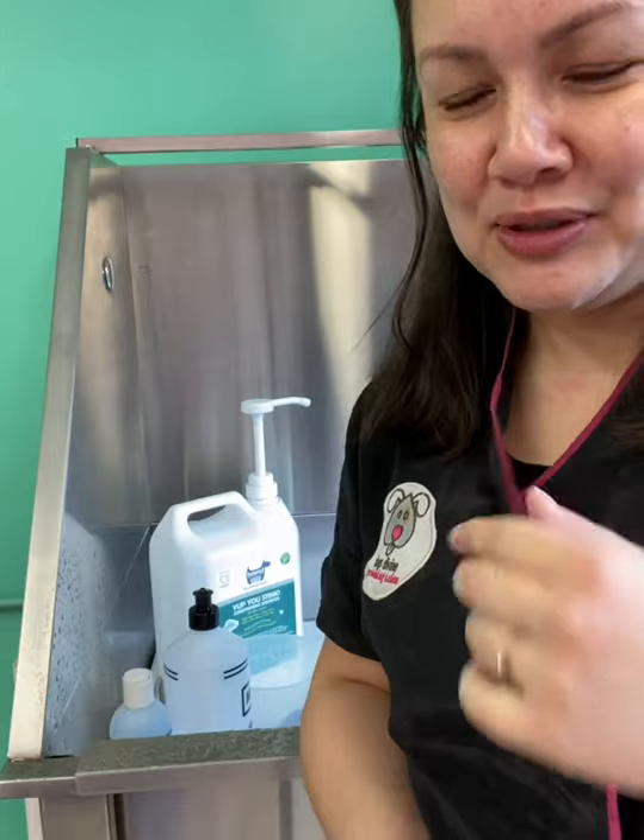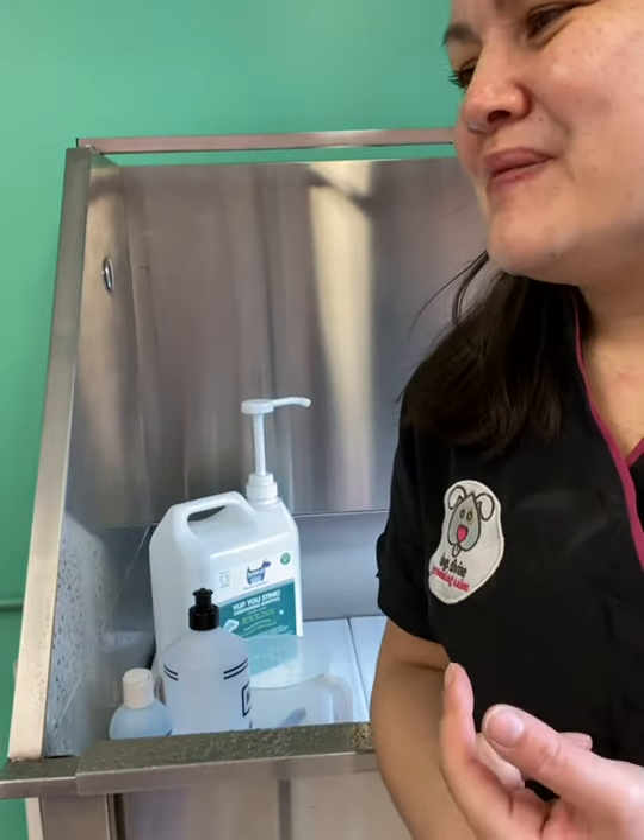Even in lockdown one, because I always bath Dory in the salon, when I actually bathed her at home — which I videoed and posted somewhere, I think on YouTube — she was really shaking in the bath. And I'm like, what's up when you don't usually shake? I think it's just because it was all new to her and she was a bit nervous, so she's going to shake so much.